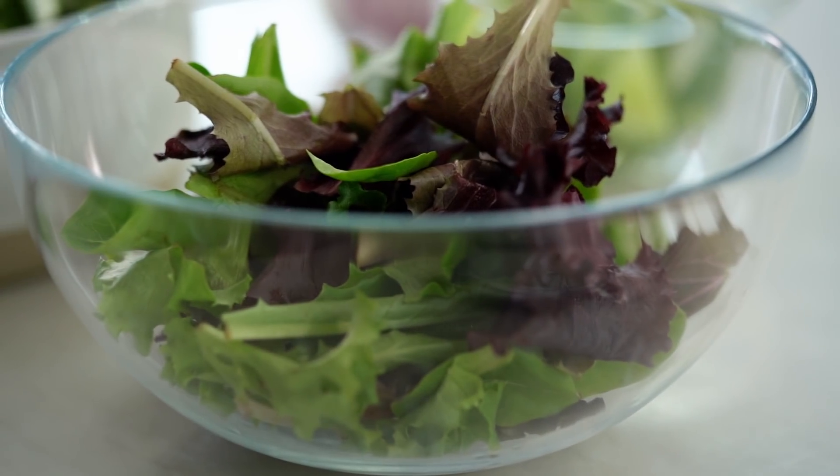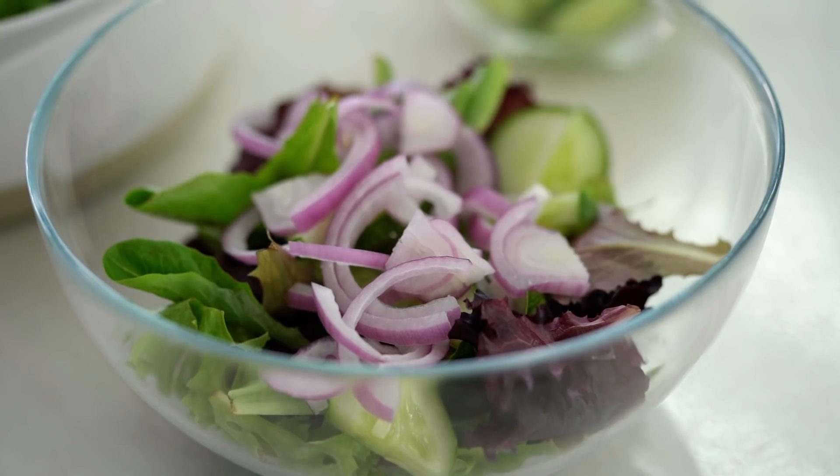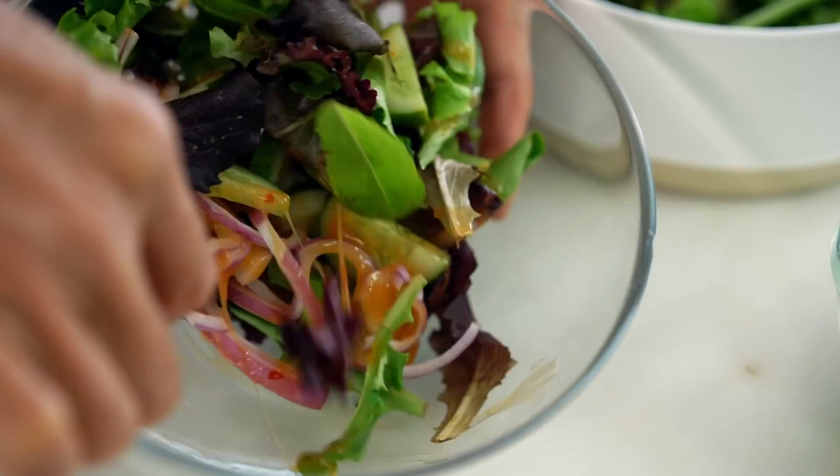While my salmon is cooking, I make a quick salad. The green leaf, a little bit of cucumber — I like the crunchy. A little bit of red onion. You can make any kind of salad you like. For the dressing, you should try coconut sweet chili dressing. Very tangy, very nice. Pour it and just mix it up.